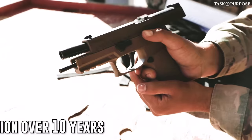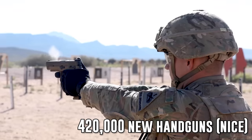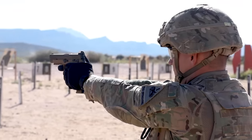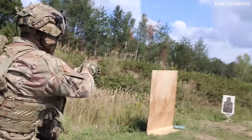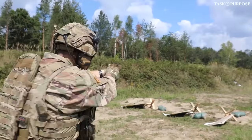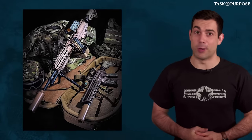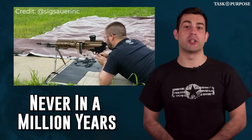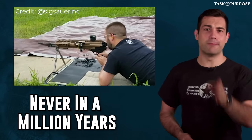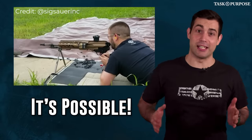Sig was awarded a contract worth $580 million over the next 10 years to produce 420,000 new handguns. Sig Sauer officially said the company is operating ahead of schedule and exceeding performance standards and requirements for the program. Sig is also the same company trying to win the next-generation squad weapon bid, and I present the M9 being replaced as an exhibit that the M16 might be next.